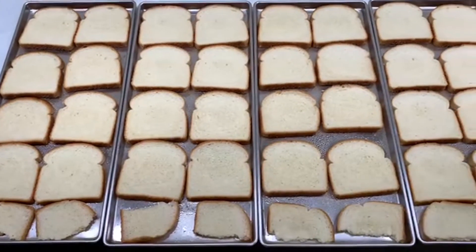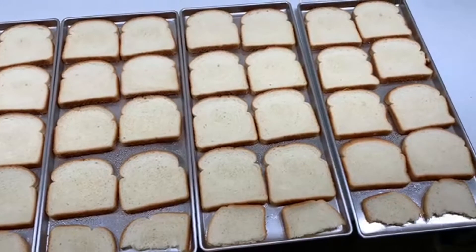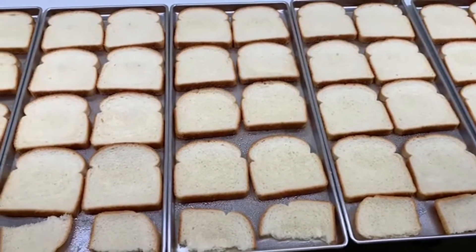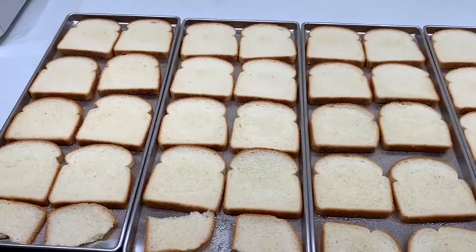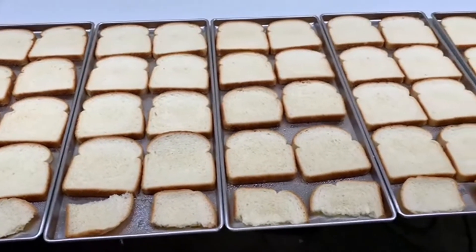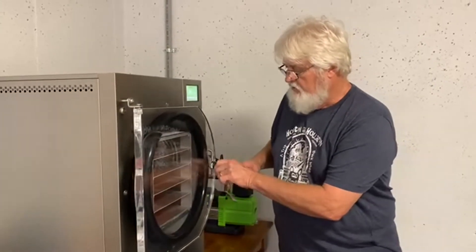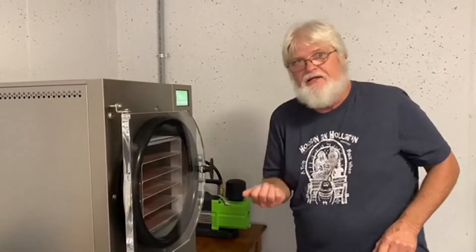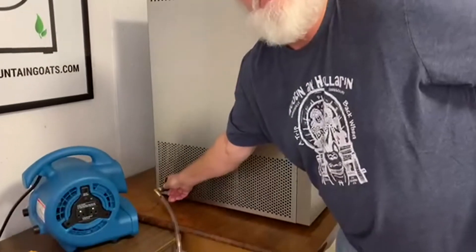I've got the five trays loaded down with moistened bread — I just used a spray bottle. In case anybody's wondering, this took about two loaves of bread to do this. So now they are going into the freeze dryer.